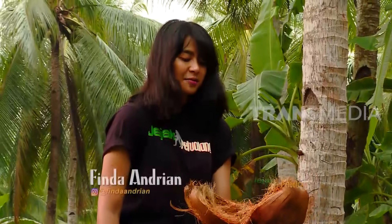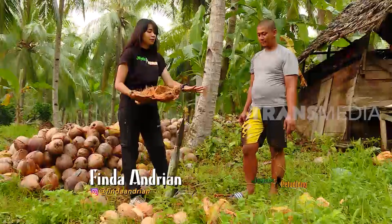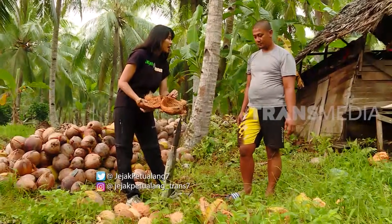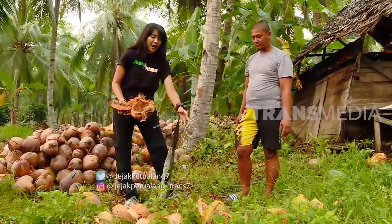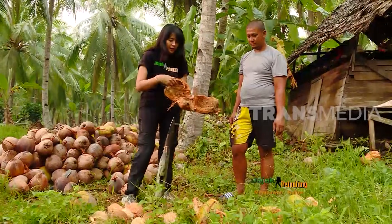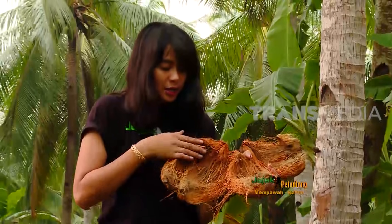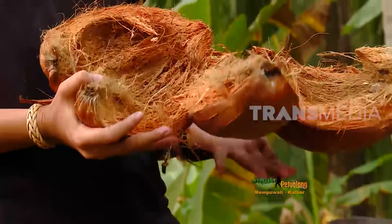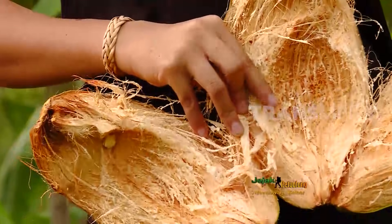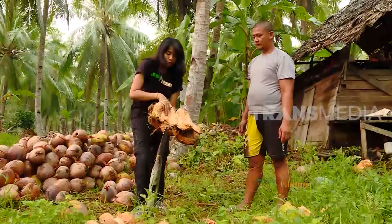Setelah kelapanya dipanen, biasanya masyarakat langsung bawa kelapa-kelapanya ke langkau. Di langkau ini adalah tempat penyortiran antara yang mana yang masih baka dan juga yang sudah kopra. Perbedaannya terlihat jelas ketika sudah dibelah: kelihatan dari kulit dalamnya. Kalau kopra, warnanya coklat tua seperti ini. Tapi kalau baka atau masih muda, warnanya agak lebih muda.